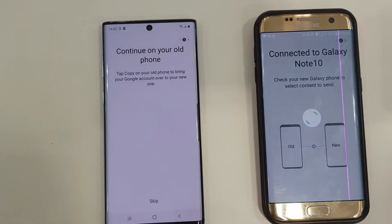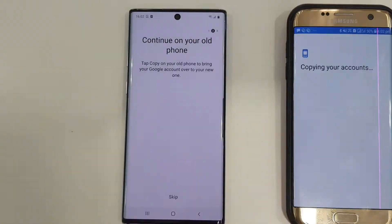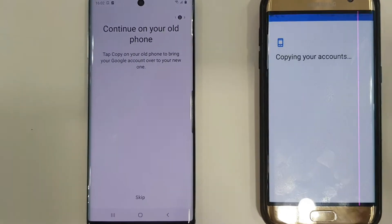No network is required. Now you can select whatever you want to send to the new device. I am very happy with the way it transferred all of my data to the new phone.